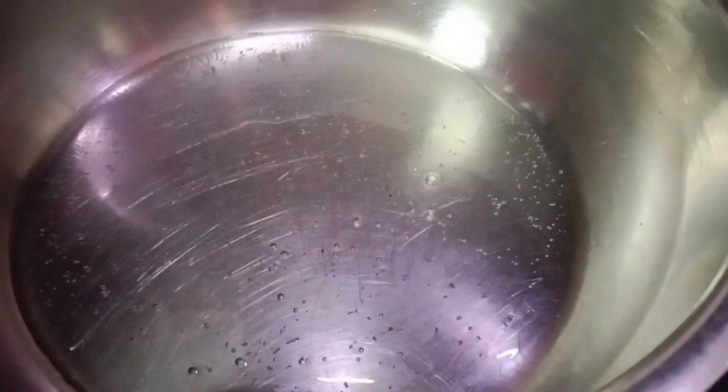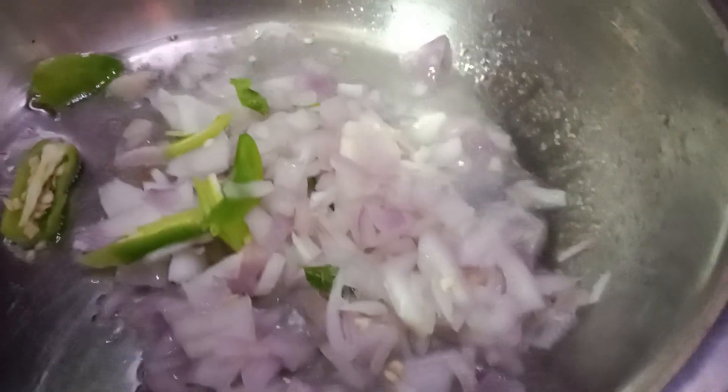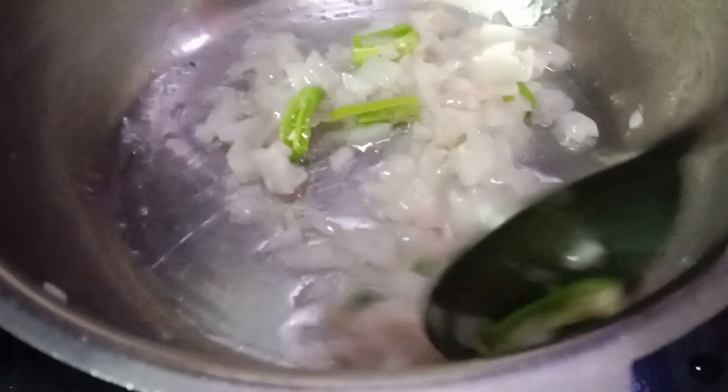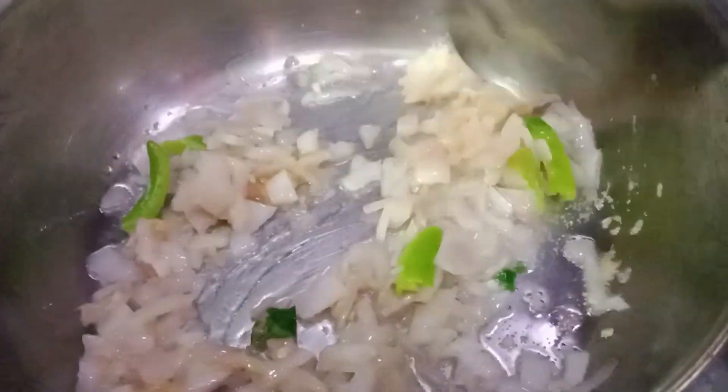We will add 4 spoons. Then add 1 spoon, then another 1 spoon. Use the chicken and add 1 spoon on top.